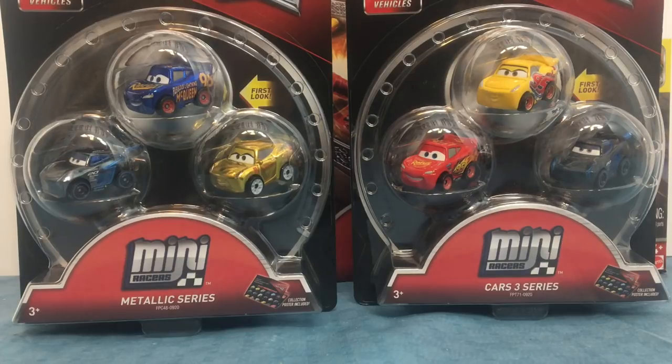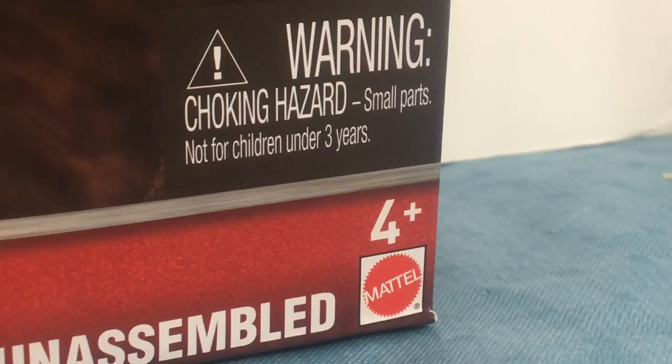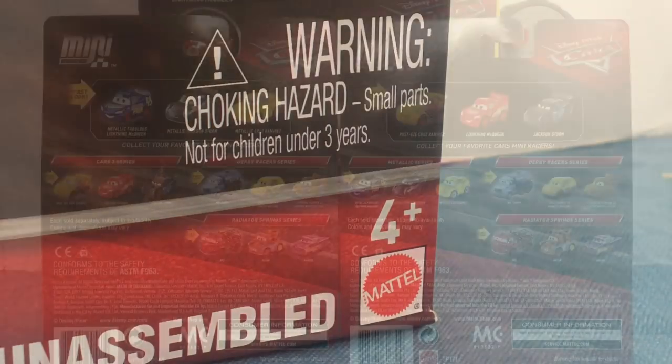Both of the packs are ages 3 and up, but the Crank and Crash Derby Play Set is ages 4 and up.